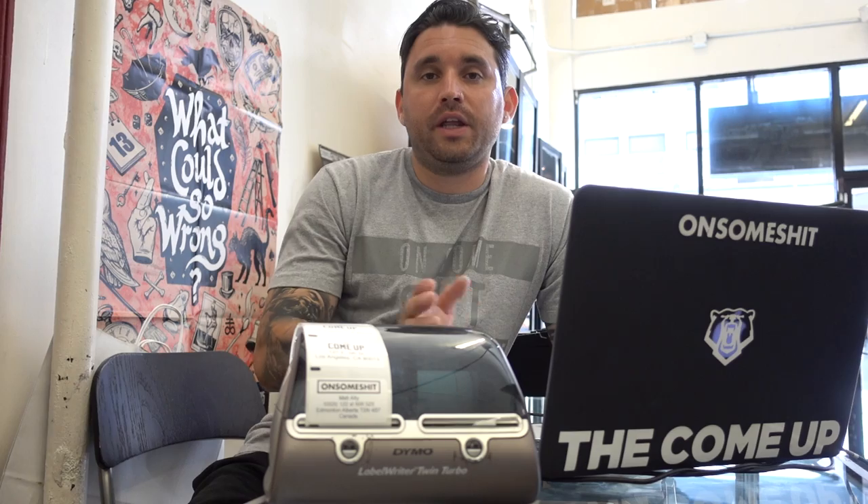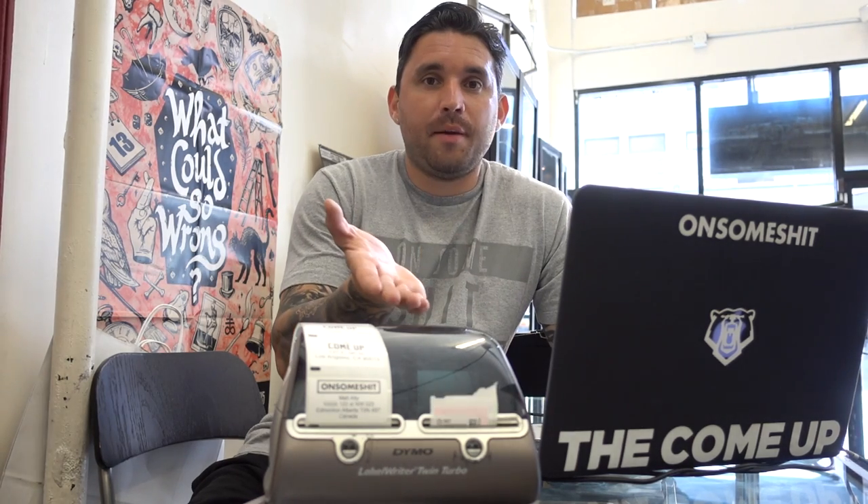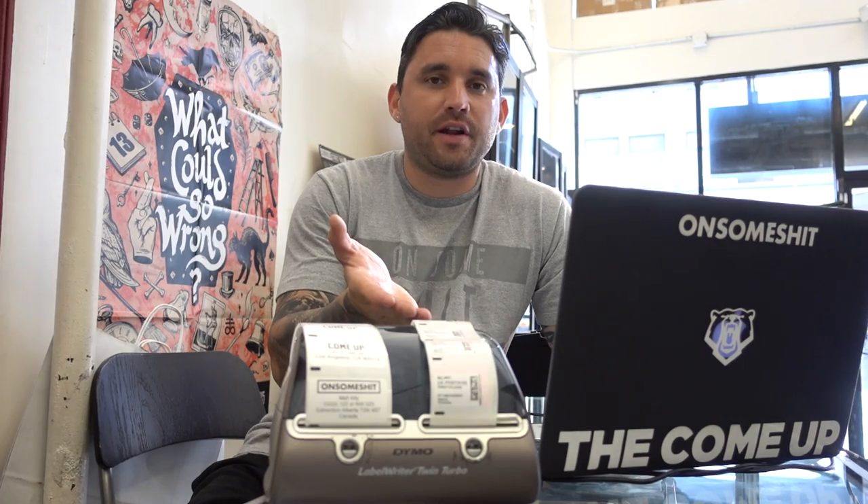Basically all of you guys ordered so many stickers from The Come Up and On Some Shit that we needed to update all of our equipment in order to meet the demand. So what we ended up doing was getting this Dymo label printer that allows us to heat transfer onto a sticker and directly place it on your order. Usually either Nate or Big Phil will come on the computer, look for your guys' orders. Let's say we get an order of 25 stickers — just like that we got a new label. The coolest thing about this technology is that it not only lets us print out multiple labels really quickly, but it also lets us print out the postage. So we go on to the Stamps website, buy our postage, and presto, we got 25 labels ready to go.